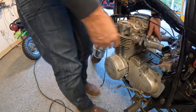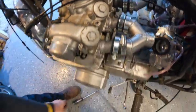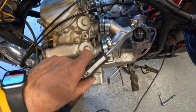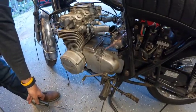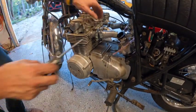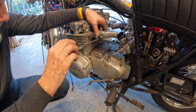You heard that little pop, right? Everything we talked about before — look, you can see it's sitting right up on top. The angle is going there, and I'm going to go ahead and tighten it down. I feel as though we're on to something.